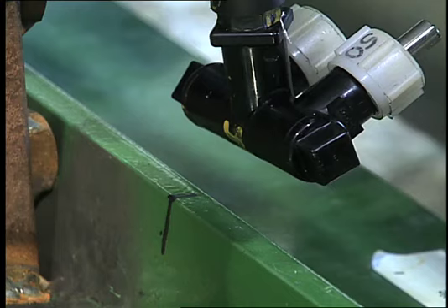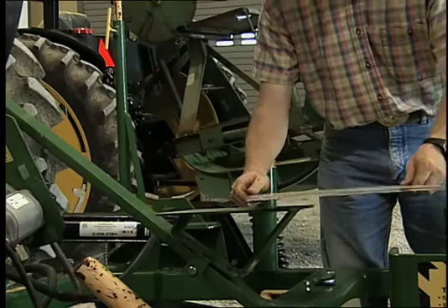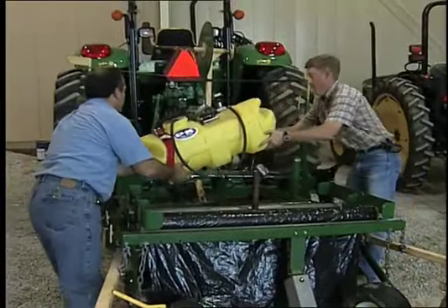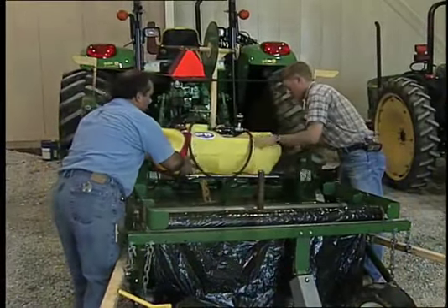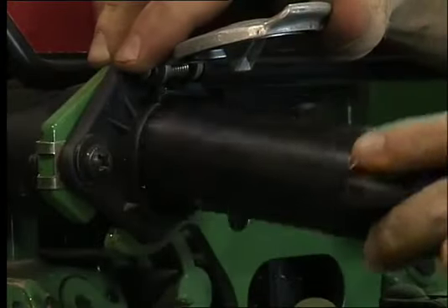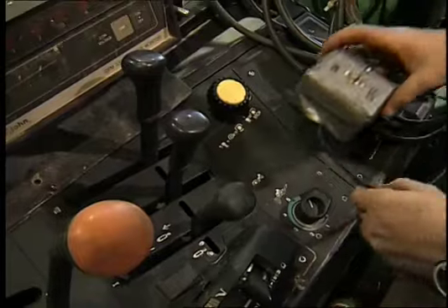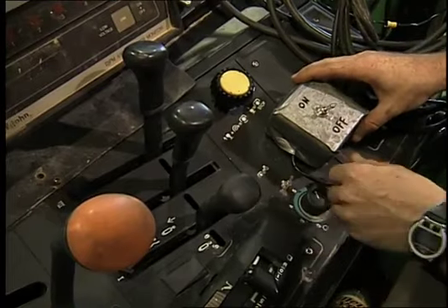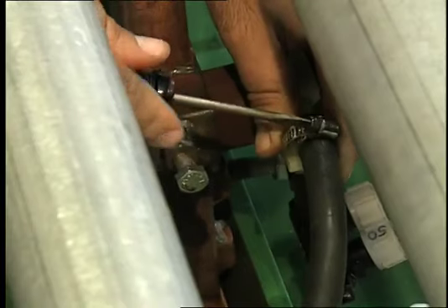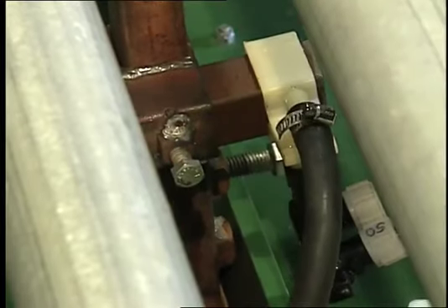Once the nozzle is attached and its position set, it's time to attach the base plate to support the spray tank. Install and brace the tank, attach the electric switch, set up the switch near the driver seat for easy access, and connect the hose from the tank to the nozzle.